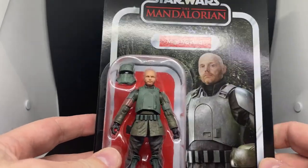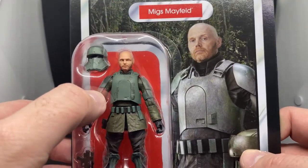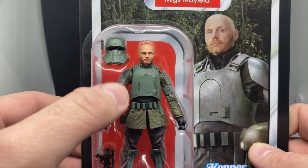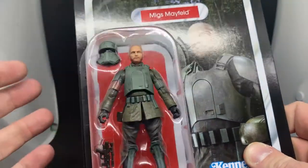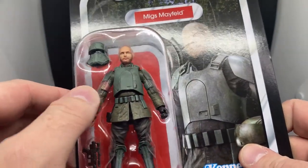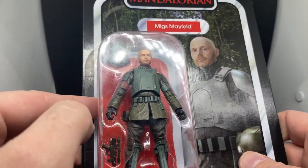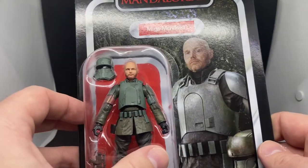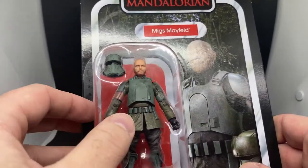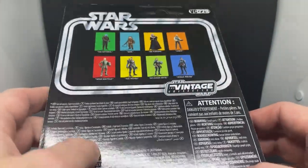We're going to start off with Migs Mayfeld here. This is a nice looking figure and goes nicely with the Dinjarin. There is a running change where they've gotten rid of the red band of armor on his right sleeve — you can even see on the picture it's not there. It's a simple reuse of the figure body, even though it's probably technically an additional paint app. Whether or not they just take the same bodies off the production line and slap Bill Burr's head on it, it's not a big deal. This will be a first run VC229.